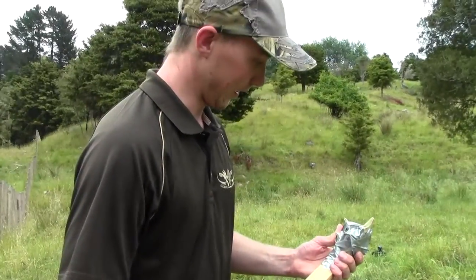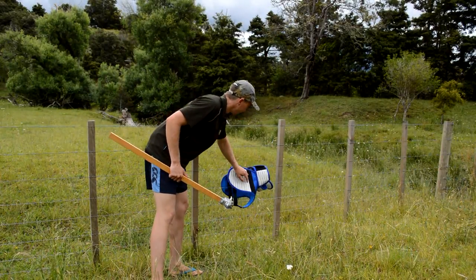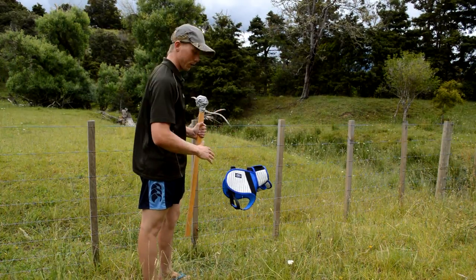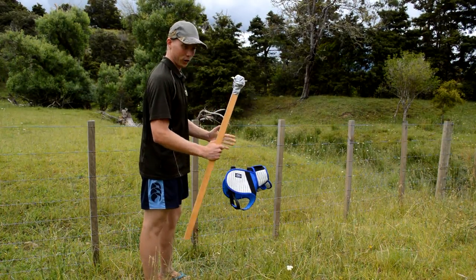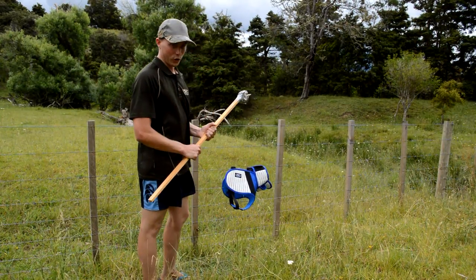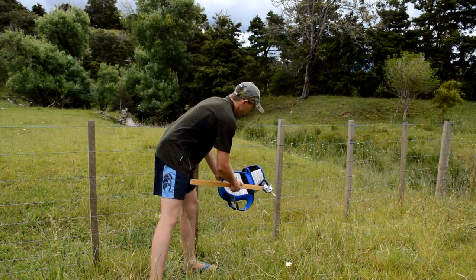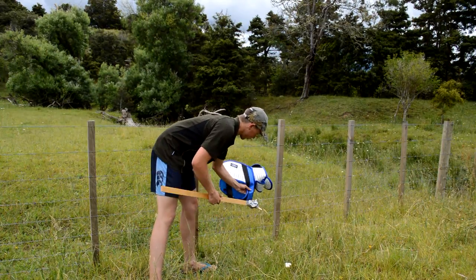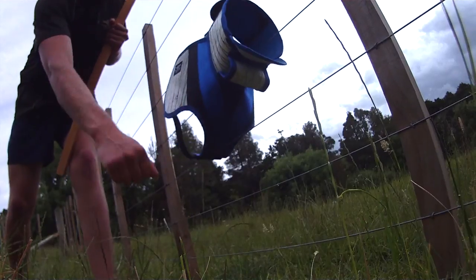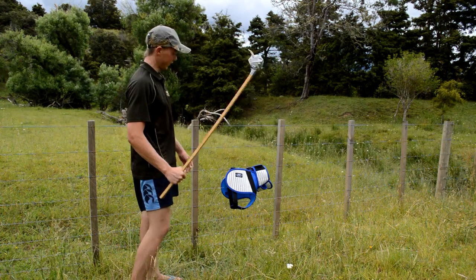We've got it set up on the fence here, which gives a little bit more resistance. Imagine if your dog was pressed up against the bank of a creek and the boar was just laying into him — he's not got too much give. This will give it a good testing. These collars are designed for your harder, more gritty dogs — a bit more protection in the shoulders, up under the chin, and extra reinforcing in the brisket. When your dog's holding, the boar will generally come up under there. It's real good protection and it'll save a lot of vet bills.